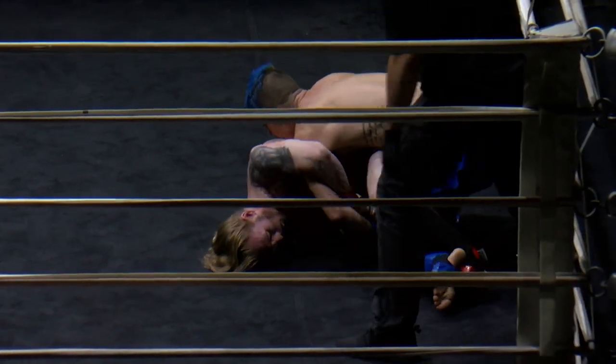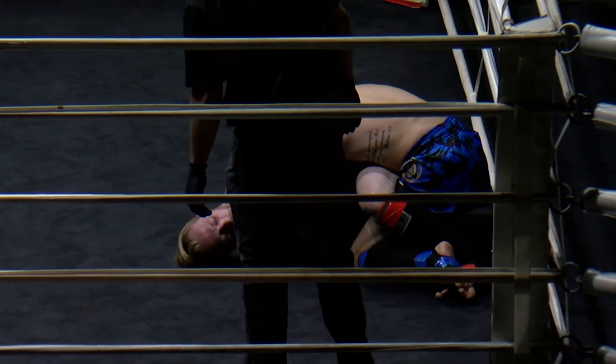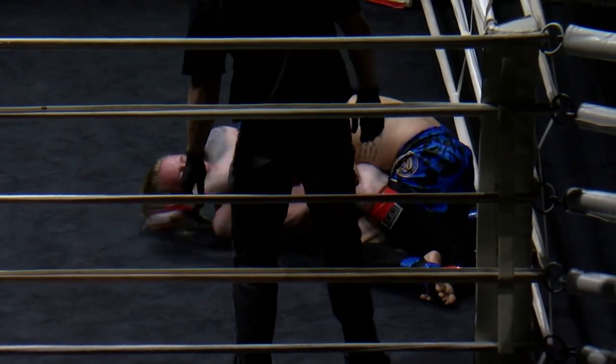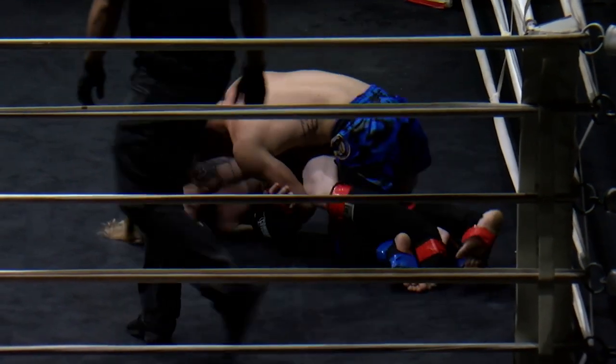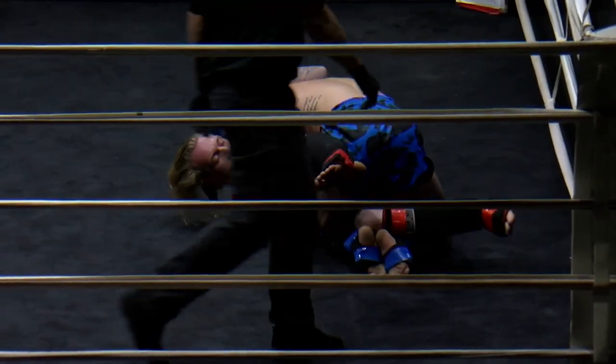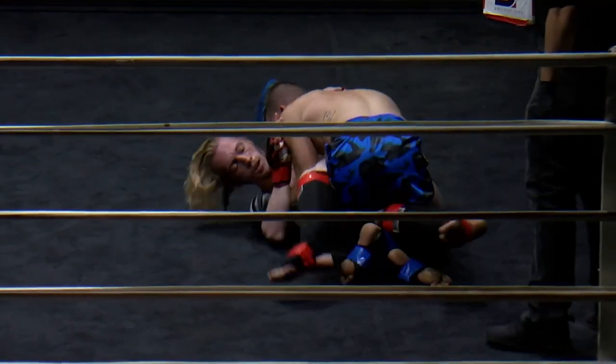Jamie's working on a Kimura, but he let it go. Nice little elbow — threw two elbows there. And that was beautiful because it forced Austin to let go of that lock. That was great.